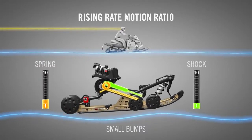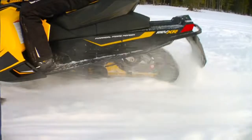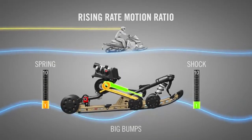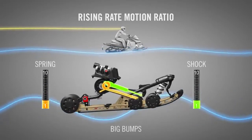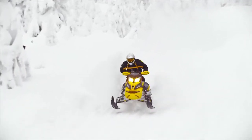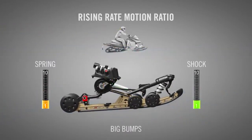This rising rate or progressive motion ratio minimizes the role of the rear shock in trail chatter. But as the bumps get bigger, the motion ratio increases the amount of shock used to absorb a bump. With the R-Motion, the last inch of suspension travel uses 2.3 times as much shock as the first inch, making the R-Motion the most progressive rear suspension in the industry.